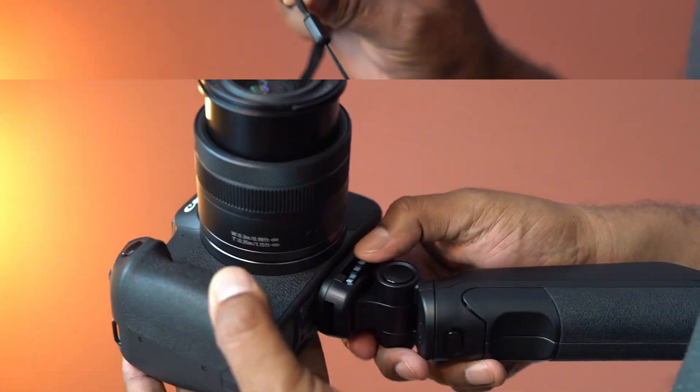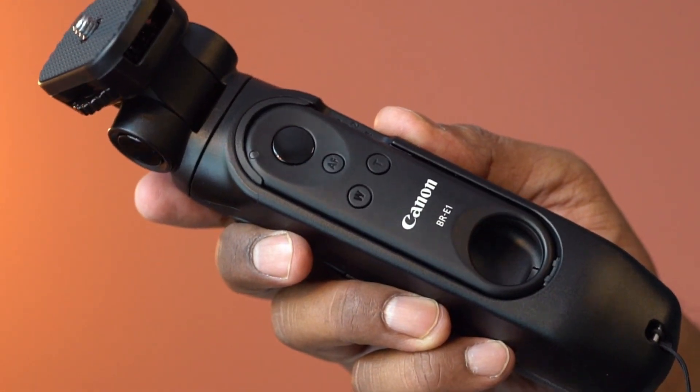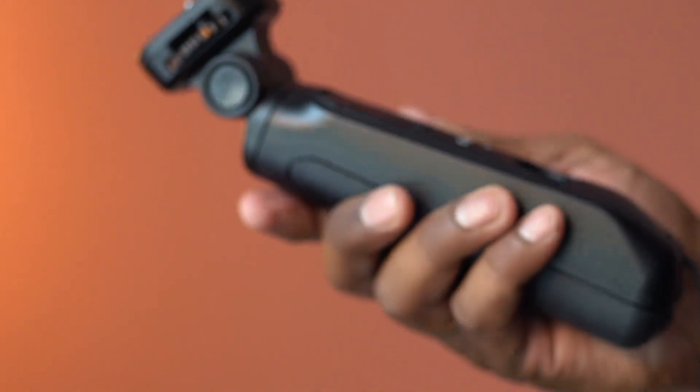Overall, this tripod grip is nicely designed and allows you to take pictures or videos from various angles. It is travel-friendly and this pack is highly recommended.